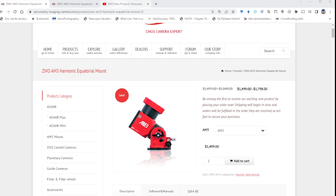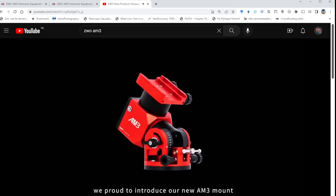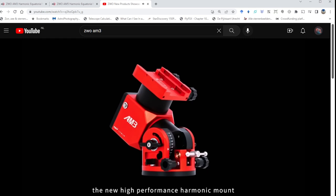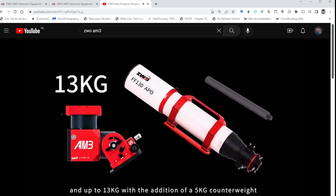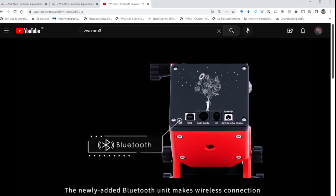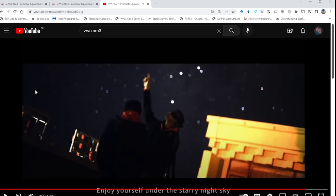Let's first take a look at their showcase video. They feature a few new products including the AM5, which they discuss briefly. Then they introduce the new AM3: a high-performance harmonic mount for astrophotographers, offering exceptional performance at a more affordable price. It carries up to eight kilograms without a counterweight, and up to thirteen kilograms with a five-kilogram counterweight. The newly added Bluetooth unit makes wireless connection without hand controllers possible — carry less, capture more.